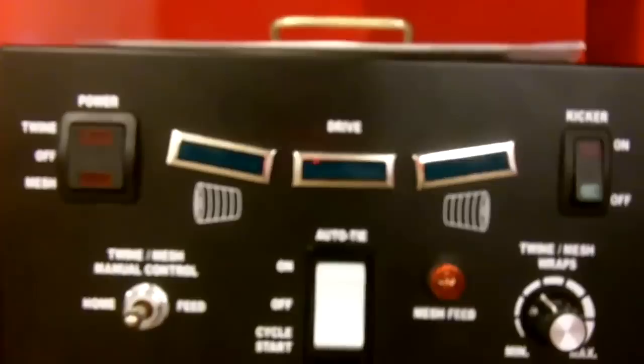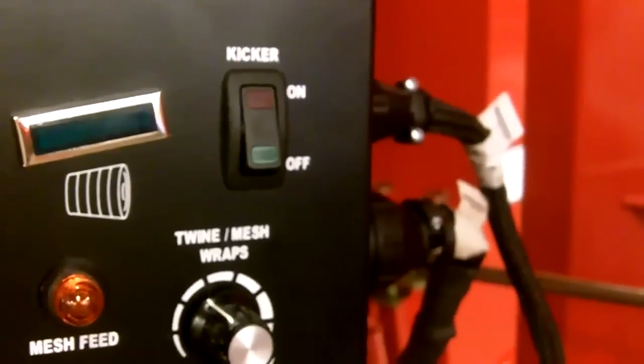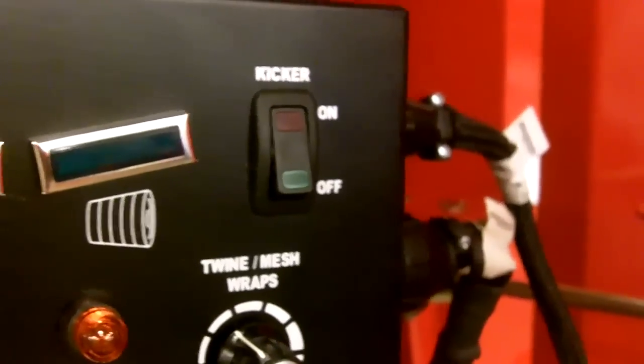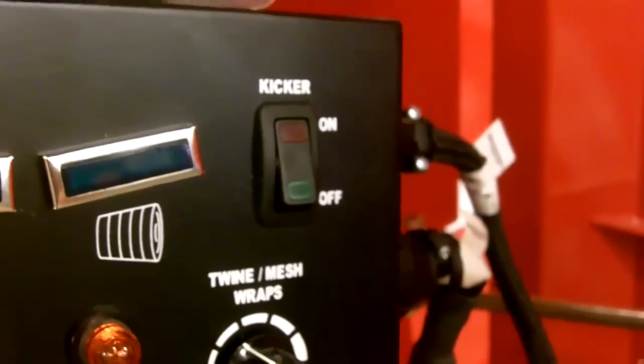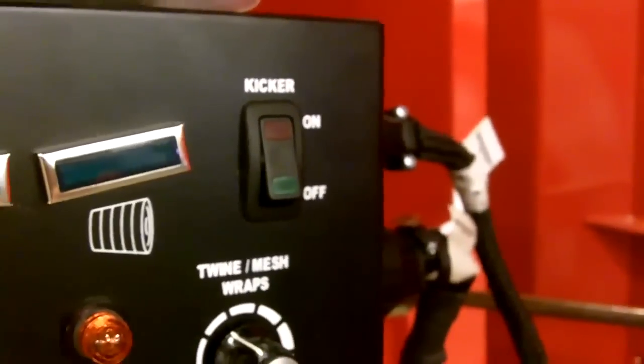You have left and right drive arrows as well as a center light to tell you the tailgate is down. You have a switch to turn off your hydraulic kicker if so equipped. That hydraulic kicker is a nice addition — not only does it kick it out past the mesh wrap, you can turn it off from inside the cab, say if you're on a hillside. So that's another nice feature for the 1745.